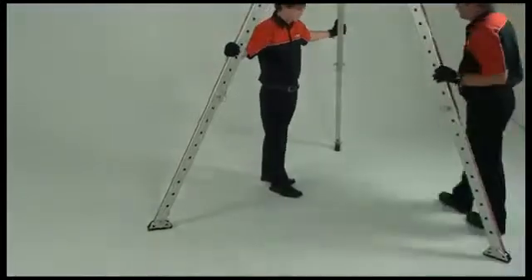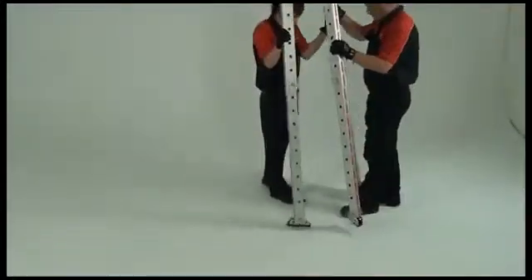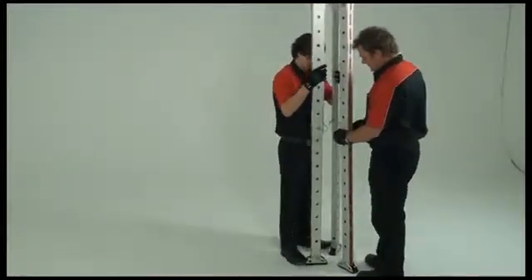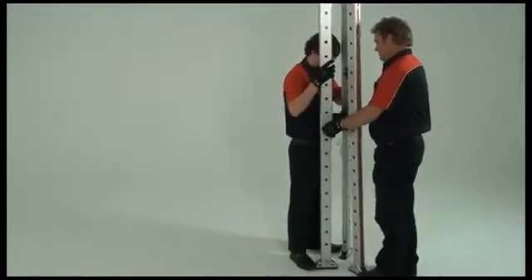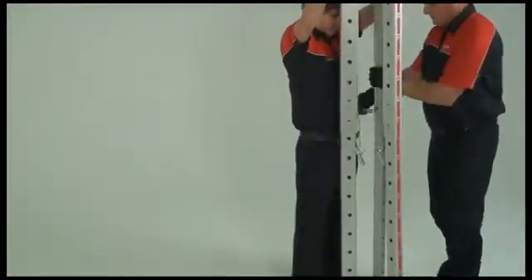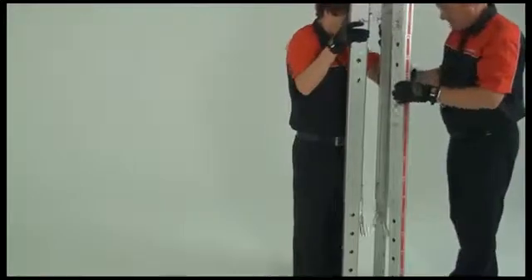Bring the legs together to an upright position. Keeping a firm hold on the top leg sections, remove the lower leg pins and slide the released leg section in a controlled manner towards the foot end.